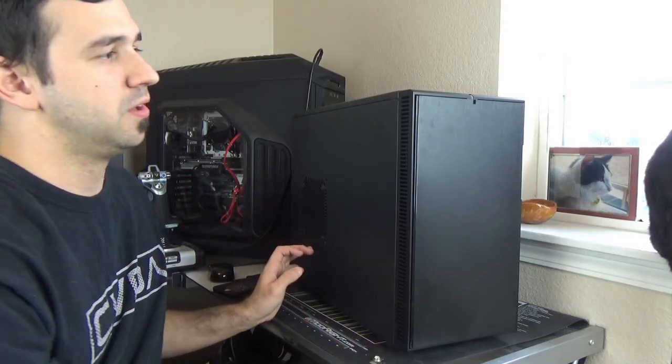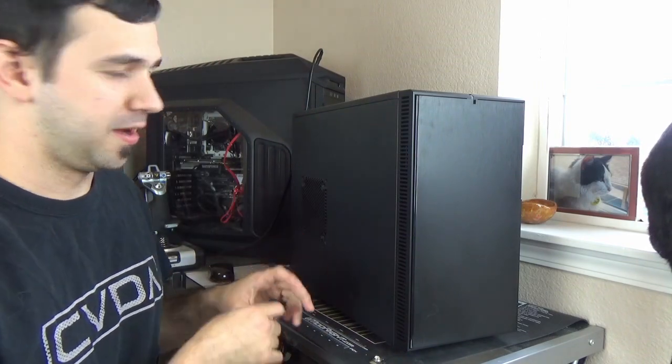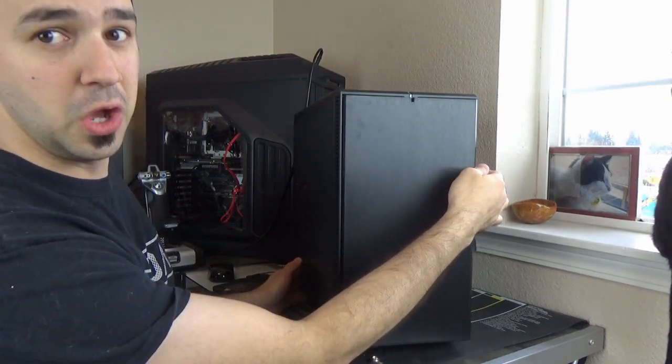Today I am doing a review on a Fractal Design Define Mini. So the first thing with the outside of the case is just its real sleek look and design. Fractal, I think this is a beautiful case. The front is very nice and sleek, very flat, and then you can actually open it up.